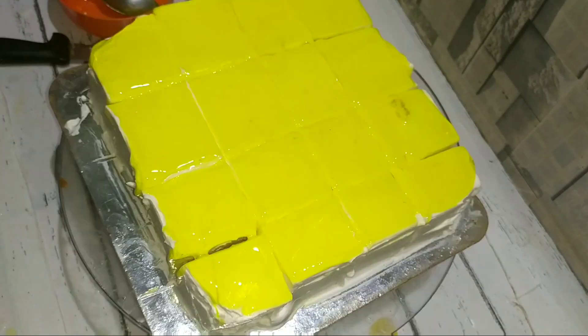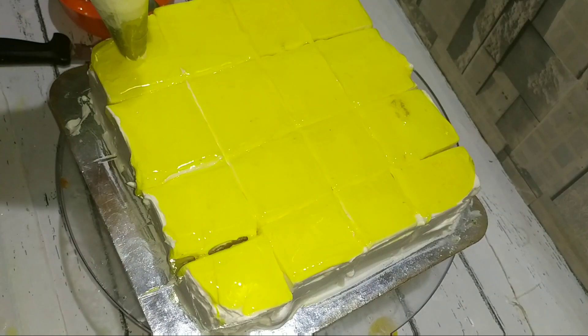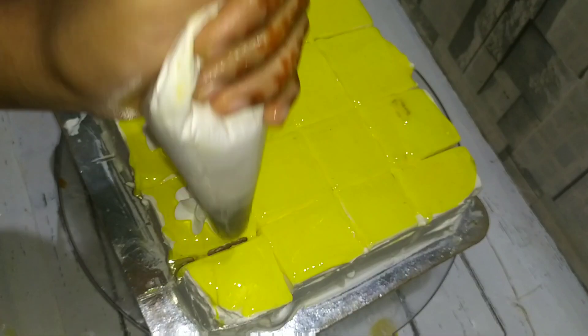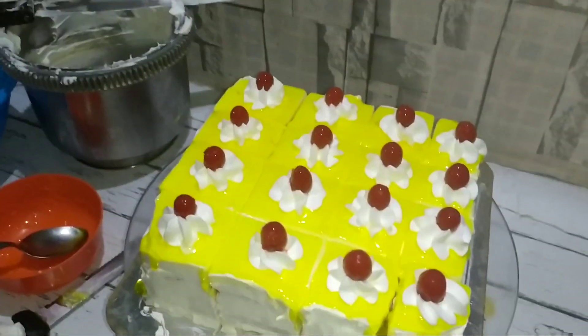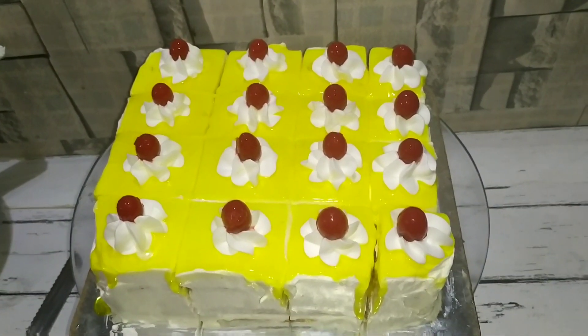I will cut it into 16 pieces and add a small flower. I will use a 6-star tip and add small cherries. Now we are ready — pineapple pastry is done!